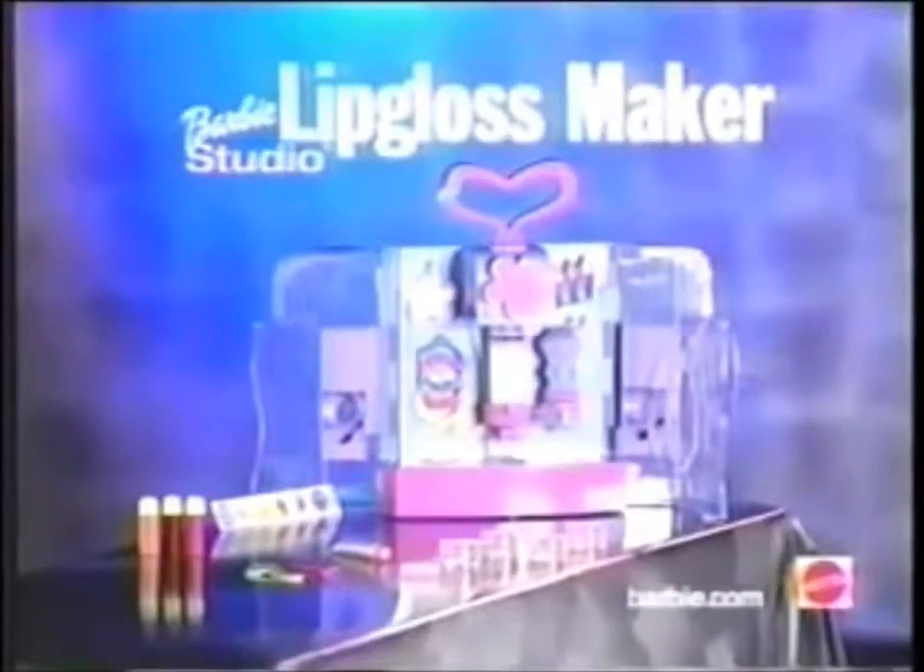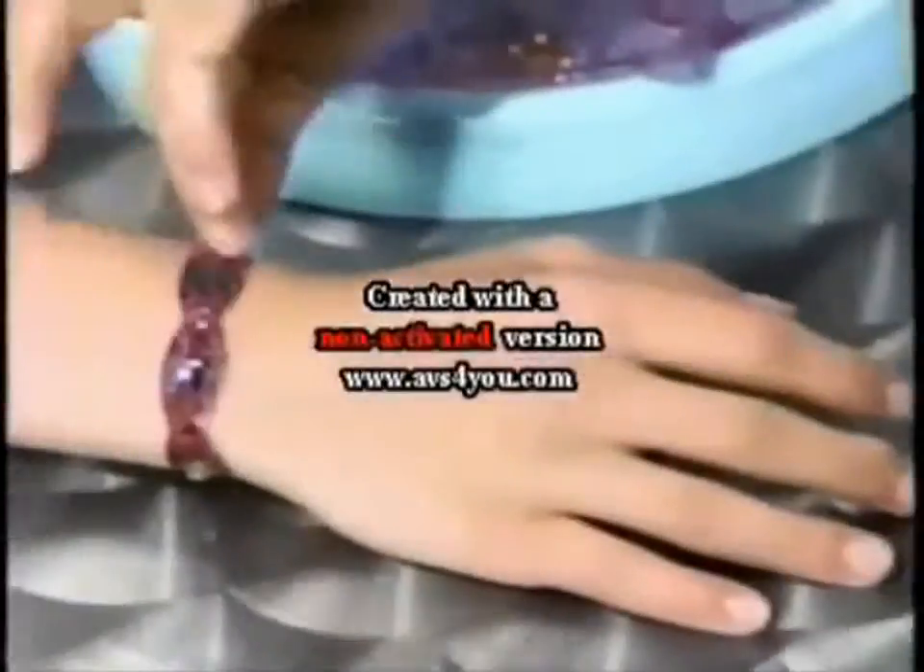Barbie Studio Lip Glass Maker Set comes with enough stuff to make ten pots, including two... Joyas brillantes, son lo mejor!